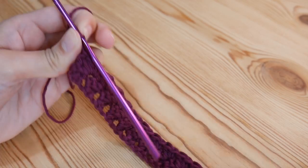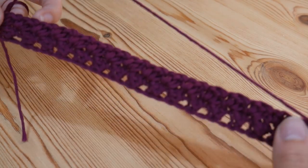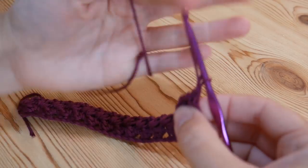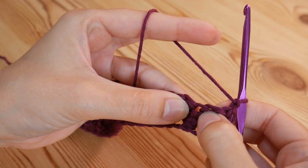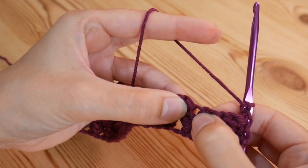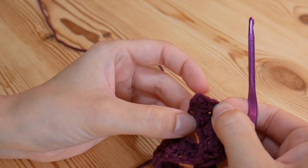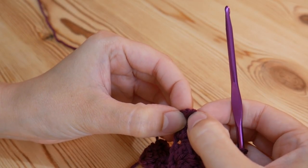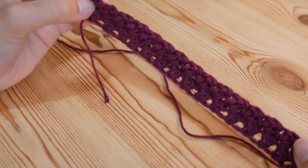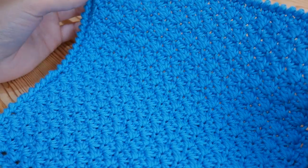You're just going to repeat that now for the entire project. Chain one and turn, do your double and treble into the base of the first stitch, then miss one and work into the next, miss one and work into the next, all the way along again. At the end, do your double and treble into the last pair stitch, then miss one and do your double on its own into the top of that last stitch. Just carry that on for the size you want your project to be. I've done a square for this face cloth, but you can do any size you want.